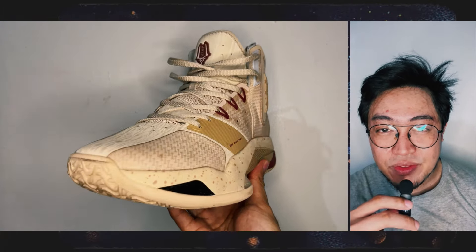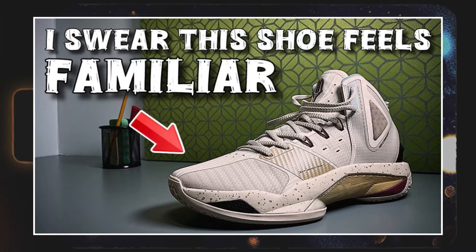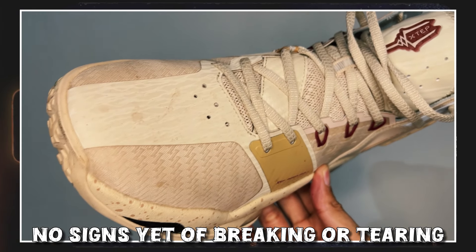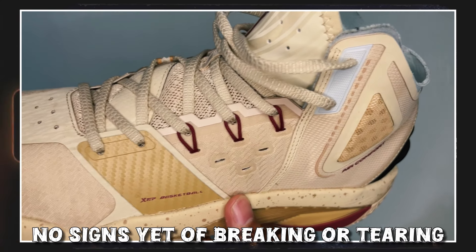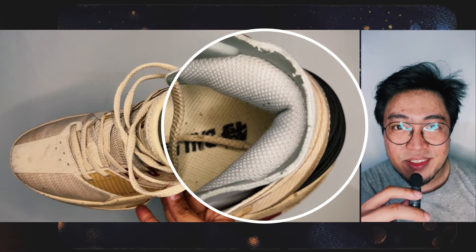For a $40 shoe, don't expect premium materials using a groundbreaking setup. I talked about the materials in my first impressions video last October 1, 2024 — I'll post the link in the description box if you want to check it out. So far, the shoe hasn't shown any signs of breaking or tearing after more than two weeks of wearing them, which is a good sign, especially for a $40 shoe. The only worry I have is that the collar lining could be the first to tear off as it's really flimsy. Other than that, so far so good.